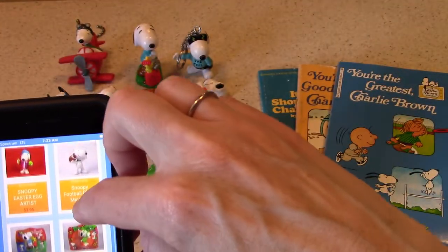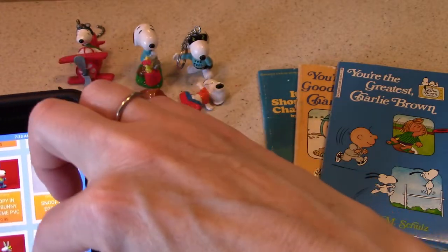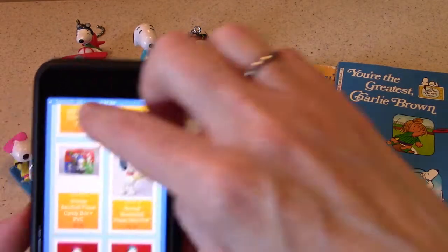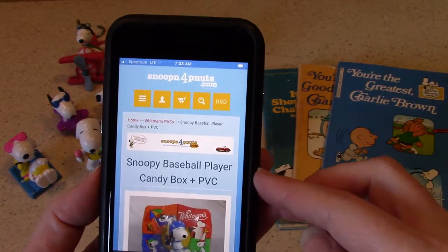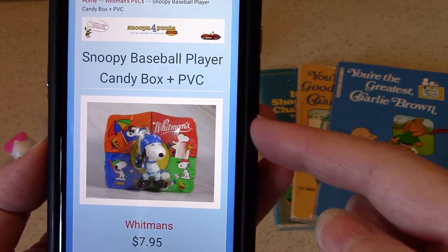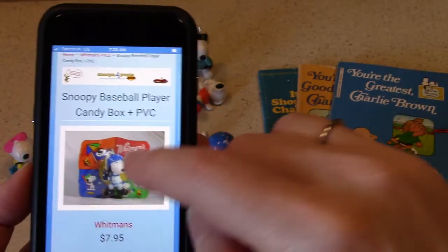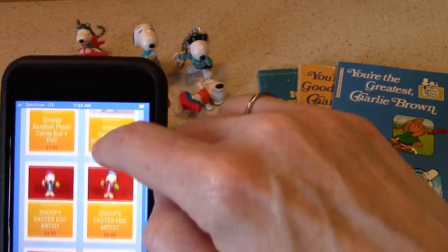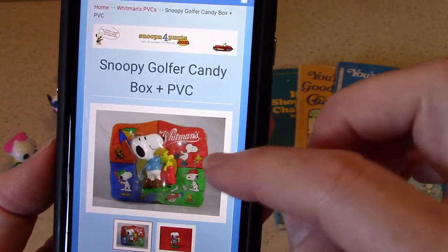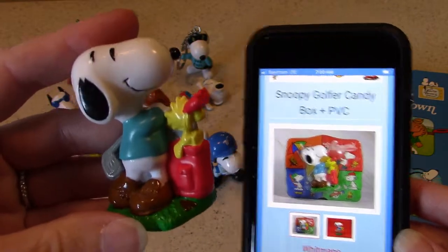On the website, you can see how these figures originally looked on store shelves, on colorful boxes of Whitman's chocolate candies. The baseball player figure is currently for sale at $7.95 as of shoot time. There's also the golfer as another good example — very similar box, but he's golfing — and that one is $9.95. Here he is close up with his golf clubs, and Woodstock is there with him.